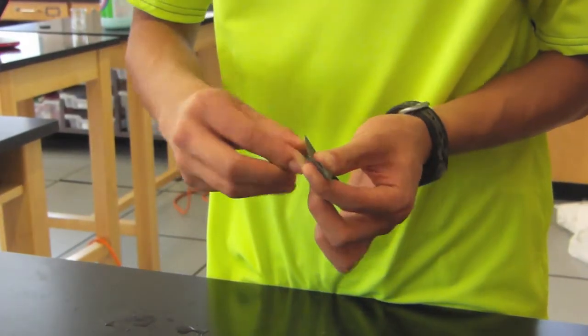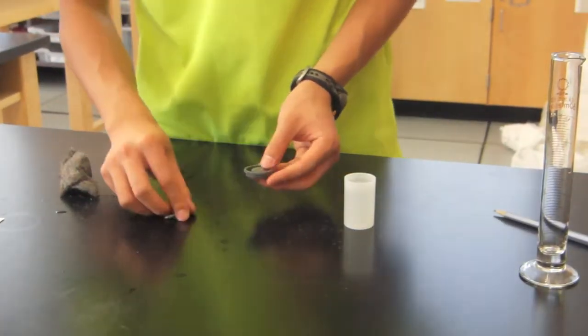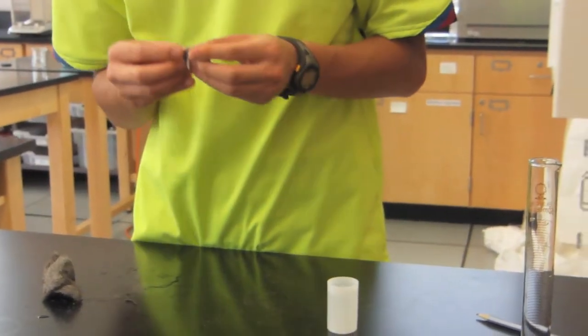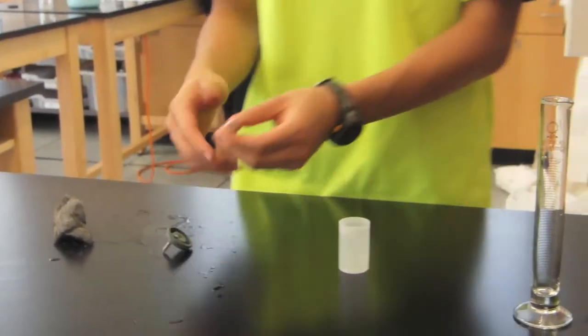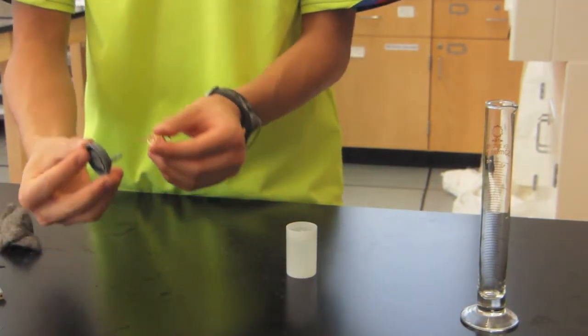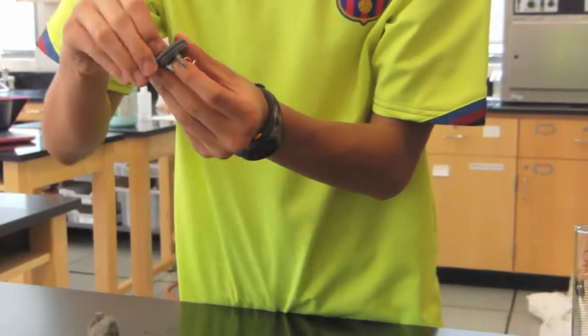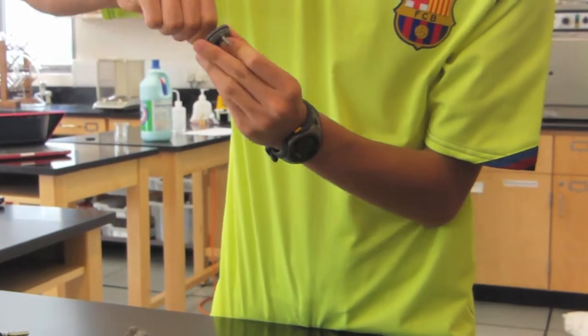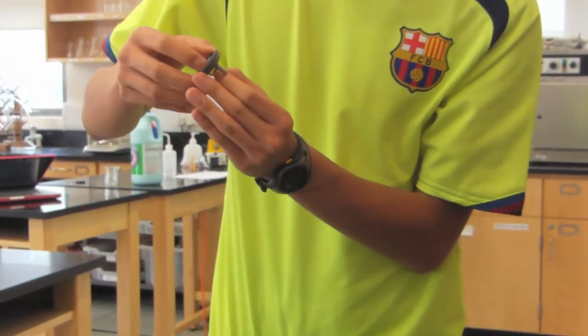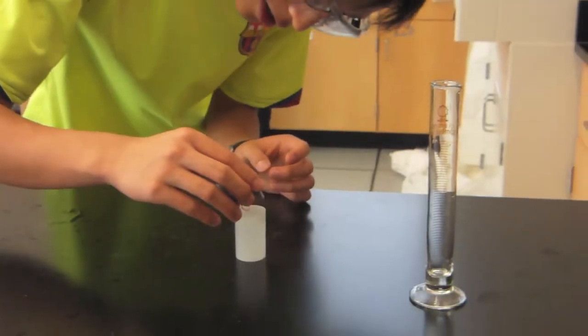Next, the galvanized steel nail was rubbed and sanded down to prevent oxidation. The nail was inserted into the side hole. Then the copper wire was removed from the pencil and inserted into the top of the lid with the coil inside. Make sure the nail and the wire do not touch. Then the lid was closed.